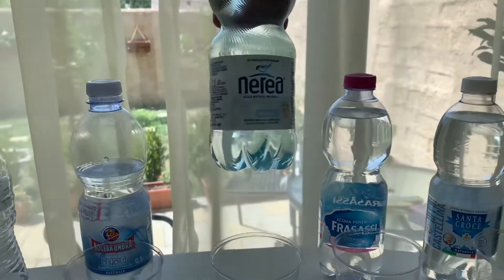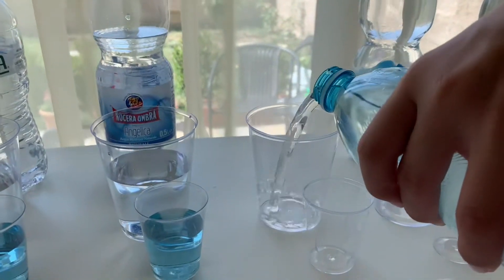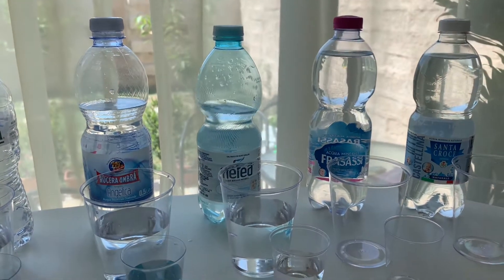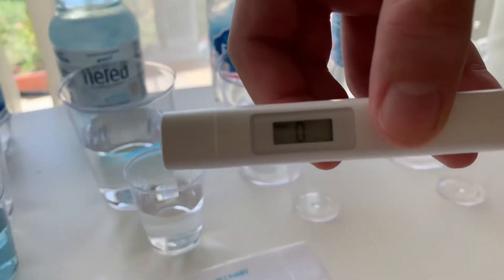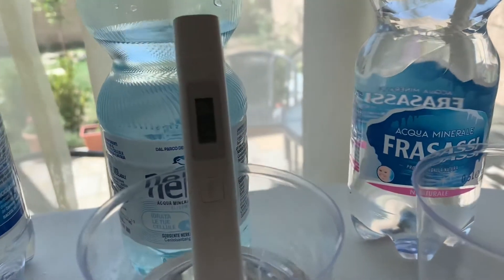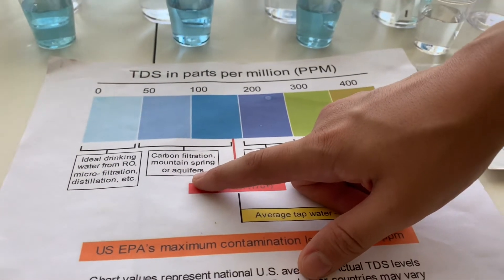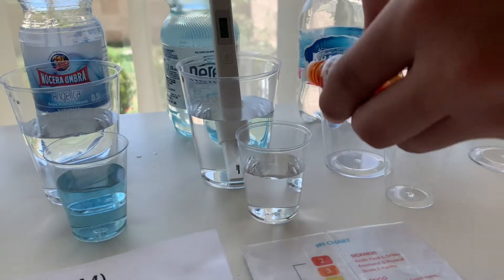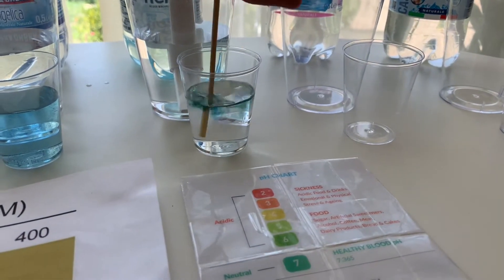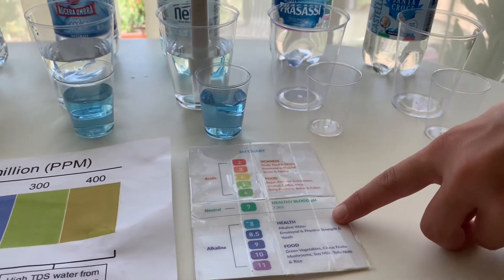This is Nerae Aqua mineral natural water. Let's pour some water in. First let's test the TDS level — turn on the TDS tester, make sure it says 0, and put it in. The reading is 149. That is carbon filtered mountain spring water. Now let's test the pH level — do 2 to 3 drops and stir it a little for a better result. I give this an 8. This is alkaline water.